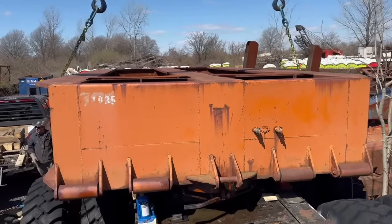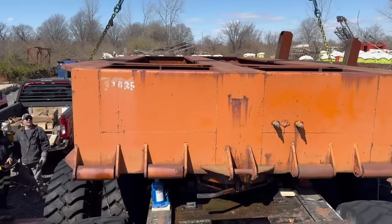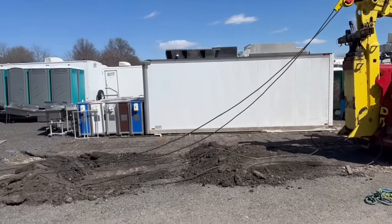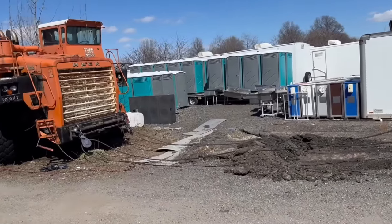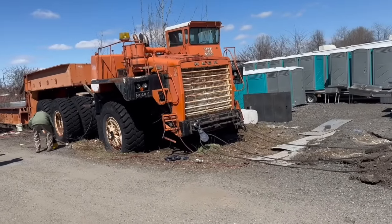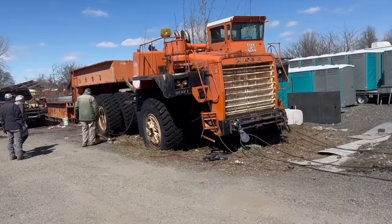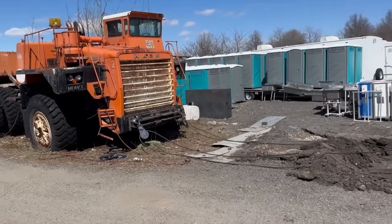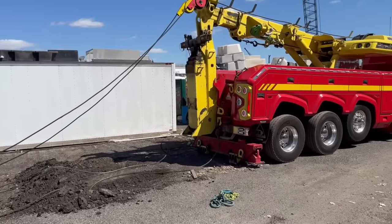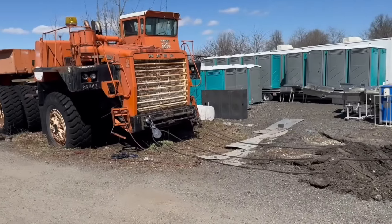Does that take any weight off now? We now have two lines snatch-blocked once to the front of the truck. We removed about 50,000 pounds worth of weight from the trailer by picking it up slightly and putting more blocks under it. We're hoping it might grab in now and start pulling — we're not sure.